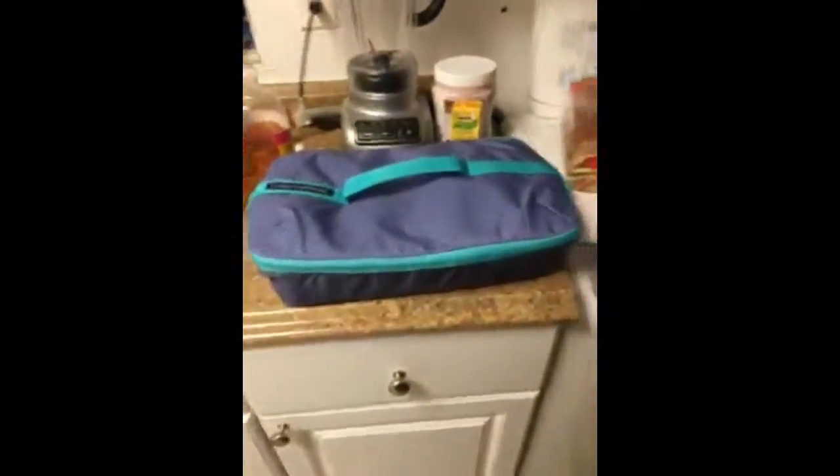It's microwave safe, dishwasher safe, oven safe, and the whole thing zips up nicely. I can carry it no problem for all the stuff you do. It's one of those things I've been wanting for a while.